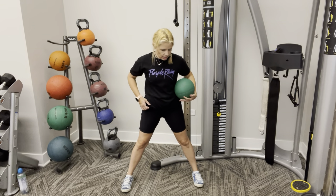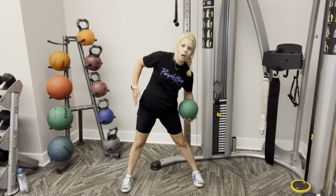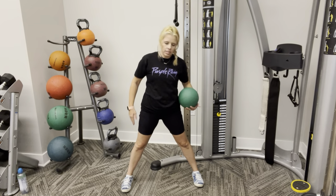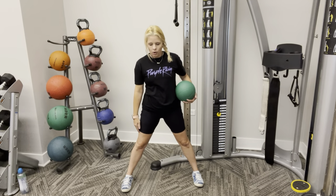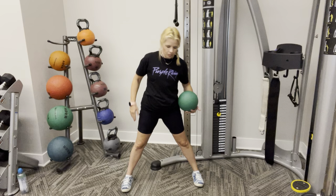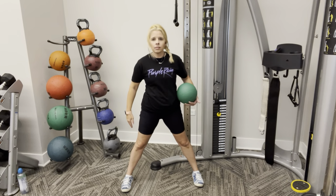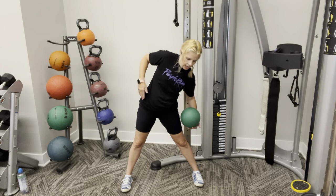Alright, let's switch sides. And go. One, two — go straight to the side. Three. Four. Five. Six. Seven. Eight. Nine. One more, and ten.